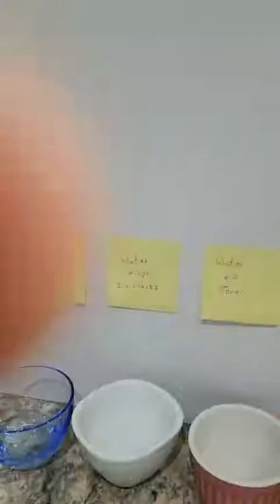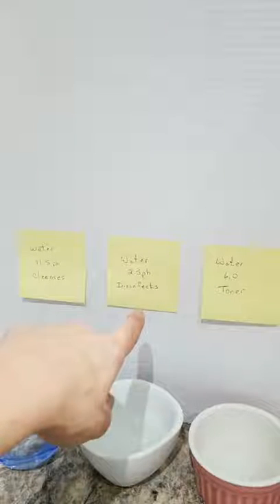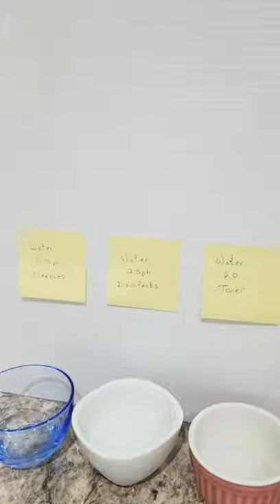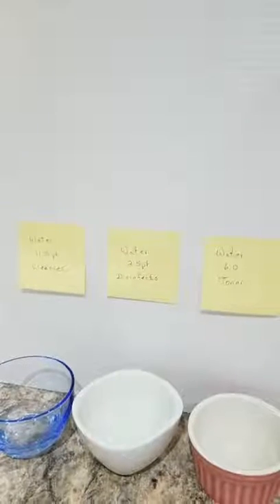Now the second one, the 2.5 — the disinfectant, the one I disinfected my face with — you can disinfect kids' cuts, people use it for their acne to control breakouts on their face, any kind of wounds on your skin. It's just an overall disinfectant. And another beautiful part is you can disinfect your toilets, your sinks, your tubs — whatever you want to disinfect, it works wonderfully. The versatility of this water is crazy.